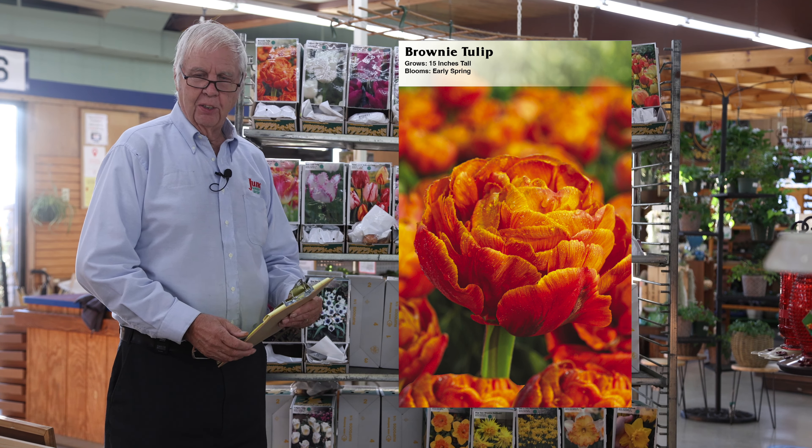The next type are the fringe tulips. The petals are a little fringed and the tulip itself opens up quite a bit. They're great in arrangements and the petals reflex.